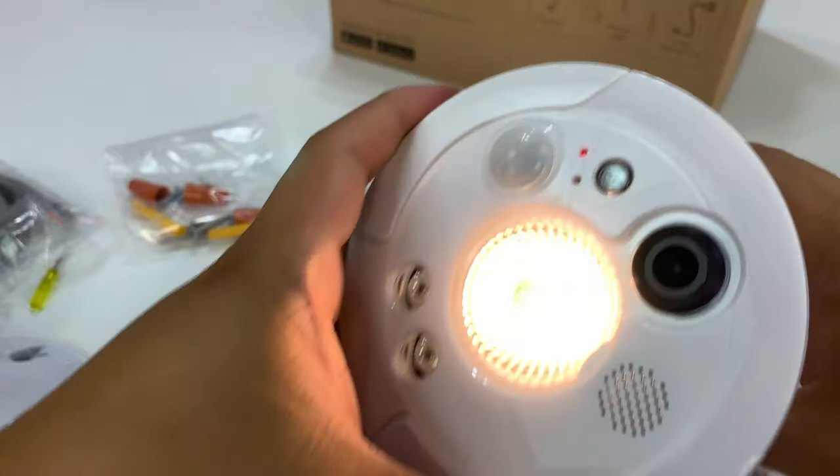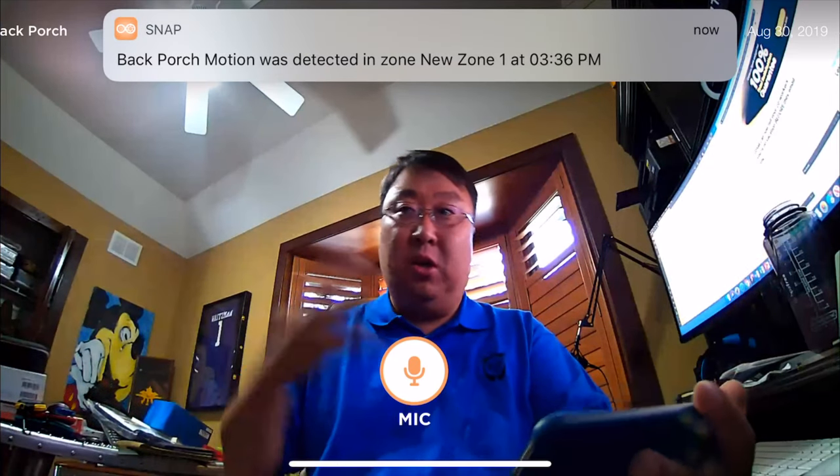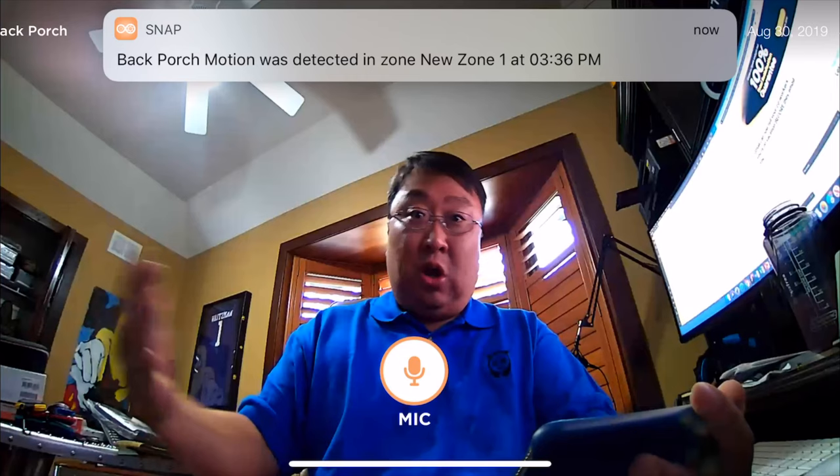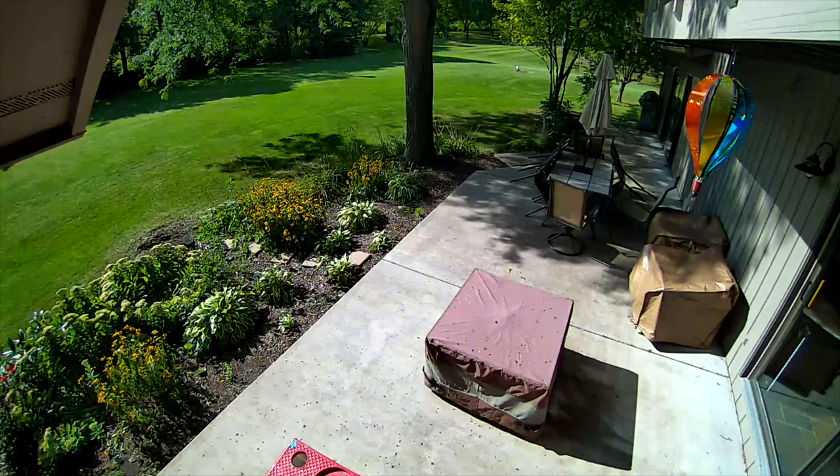I'm going to voice over this part of the video because the audio isn't great on the camera. It works pretty well — it's definitely usable for a security camera. One of the disappointments is that you actually have to remove that little panel on the side and plug in that ethernet cable into your router to set it up. The old one you could connect to its own Wi-Fi network and then connect to your home Wi-Fi, so I would have preferred that, but it was pretty simple to set it up this way.